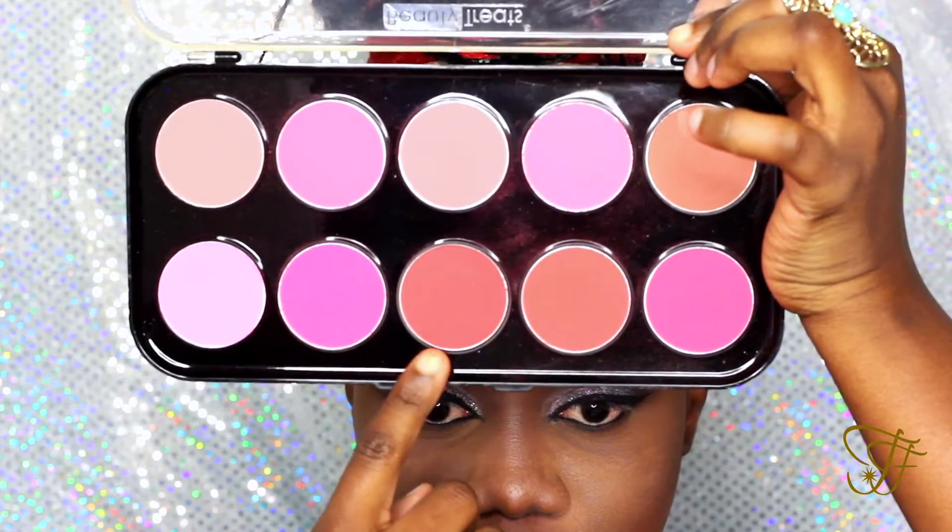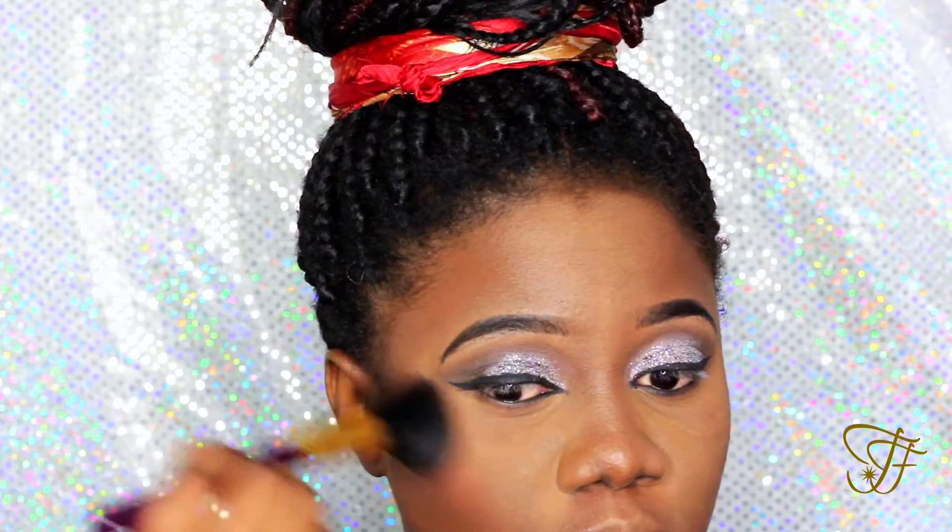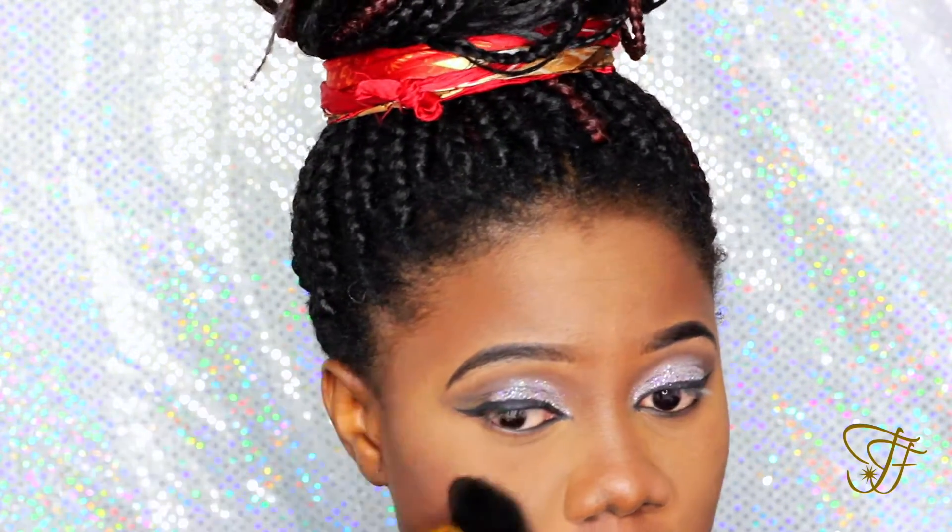Using the Beauty Trees palette, I'm going to be applying the blush color on my cheeks, and then we're going to go in and highlight the important parts of my face.